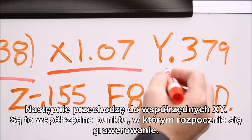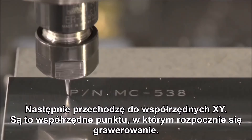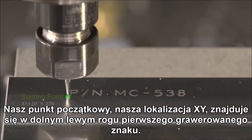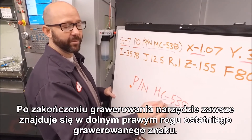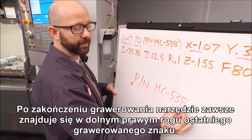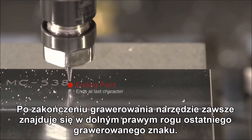Next we come to our XY coordinates. This is where we start our engraving — our starting point. That XY location is at the lower left-hand corner of the first character that we engrave. When we're done engraving, the tool is always going to end up at the bottom right-hand corner of the last character that we engrave.